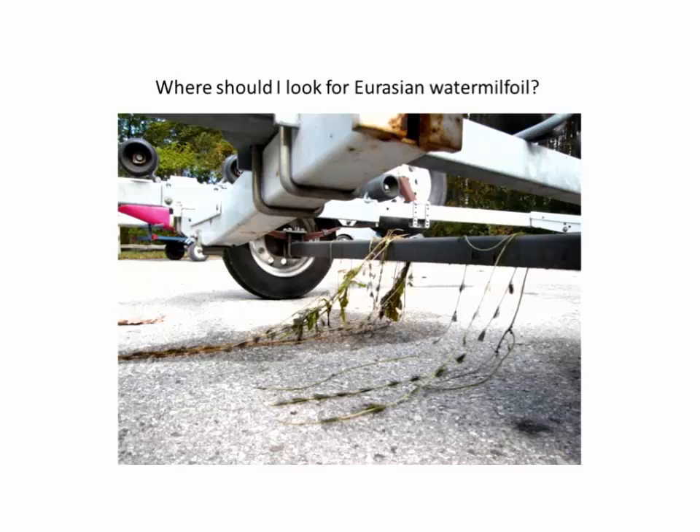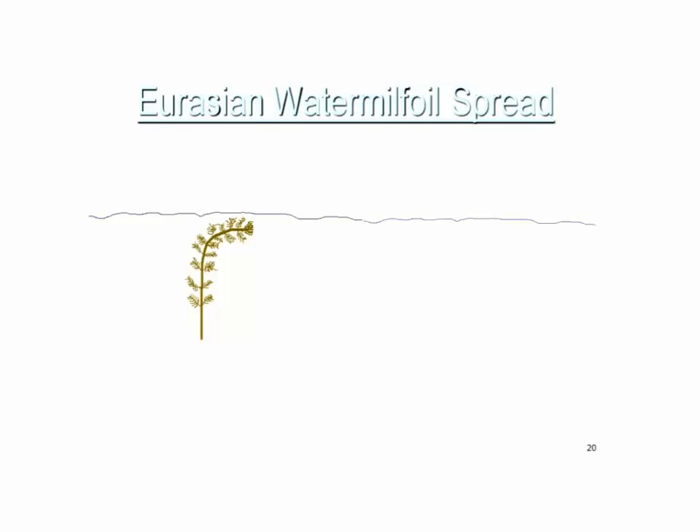So where's the best place to look for this? Boat trailers are by far the best place. Waterfowl transport has been considered, but we've looked at many undeveloped lakes with no public access or boat landing and don't find any invasive plants there. We'll occasionally find a banded mystery snail where they probably survived a waterfowl's digestive tract, but we don't see invasive plants spreading that way. The seeds of Eurasian water milfoil have very low viability and seedlings are almost never observed in the field. It's primarily reproducing by fragmentation — a fragment caught on a boat trailer or equipment and introduced to another lake can grow roots from anywhere on the stem where a leaf is attached, starting a new plant.